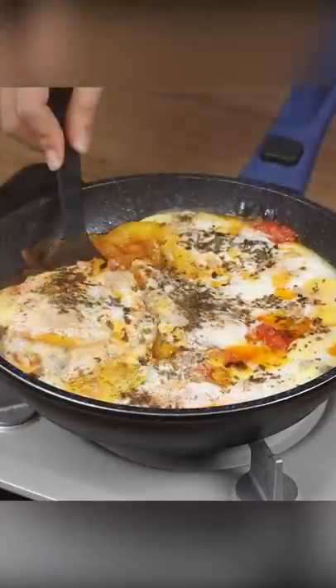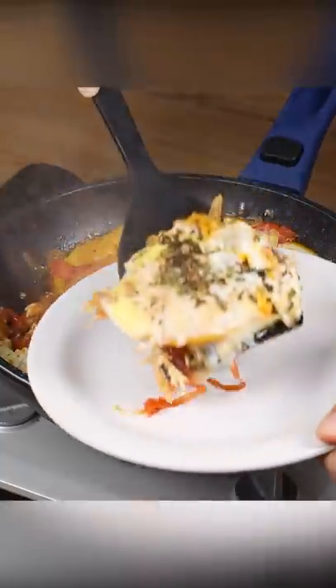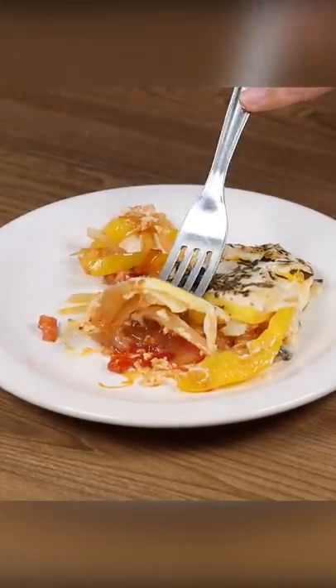And our onions with eggs are ready. Look how delicious it is. Now you just have to cut a piece and enjoy it. I hope you love this recipe. Thank you for watching the video.